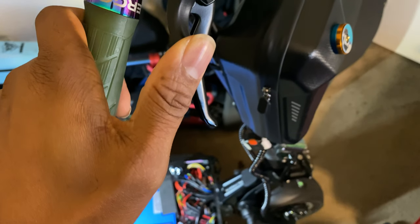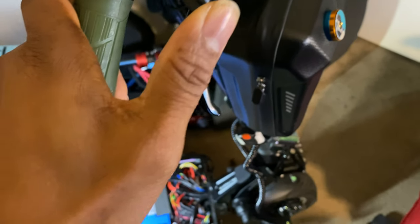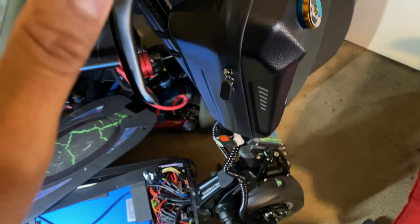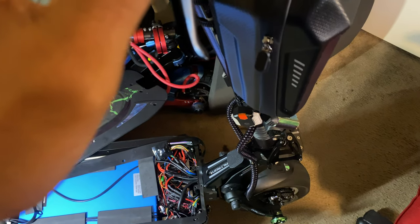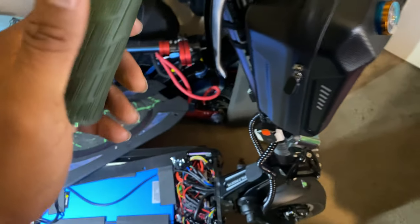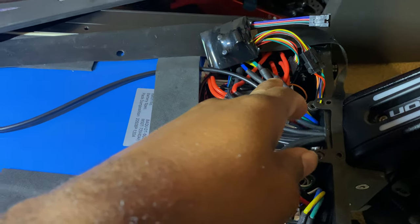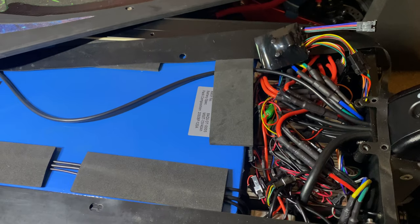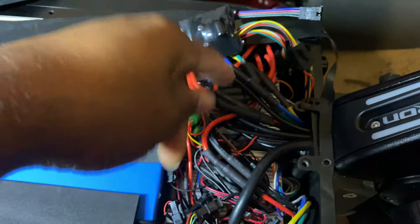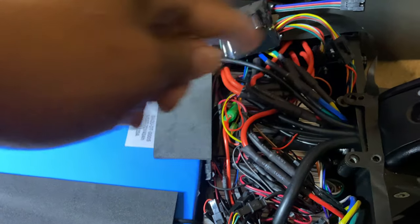You can see that. I'm going to disconnect this and plug it back the way it was so you guys can see the difference. I'll do that right now and then we'll see the difference.